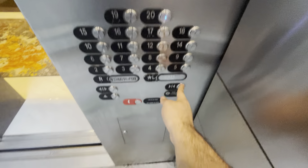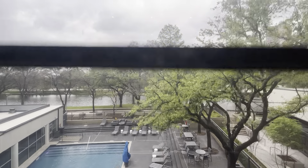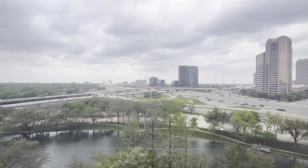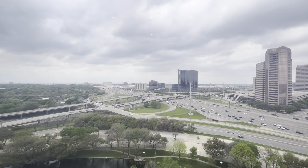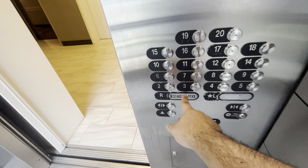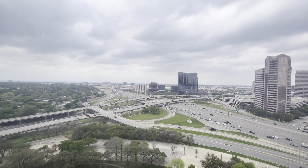We'll go to number 20. The door close button works, and we all love that. Of course, we will look out the window. These things start up right away as soon as the door closes. I love that.